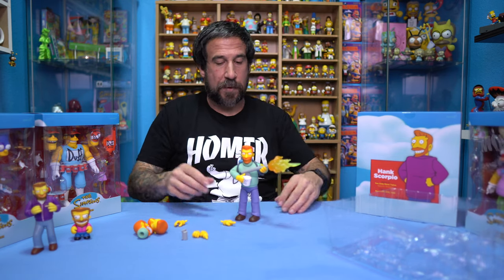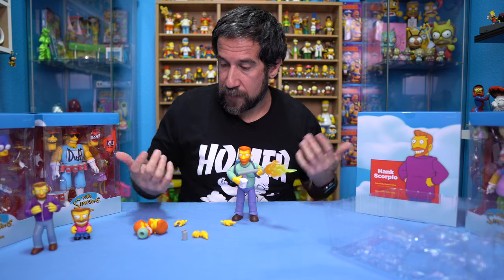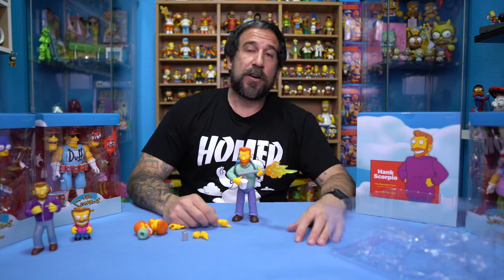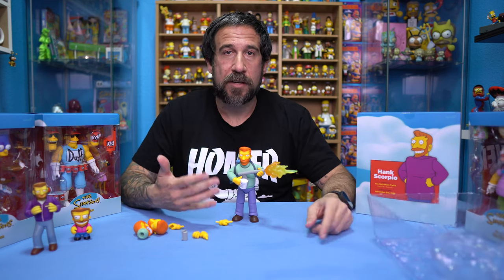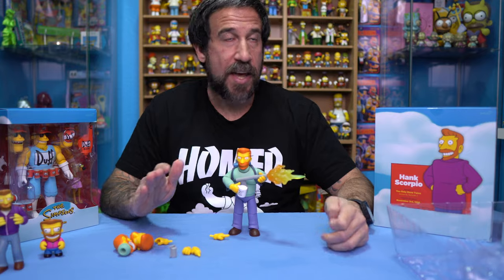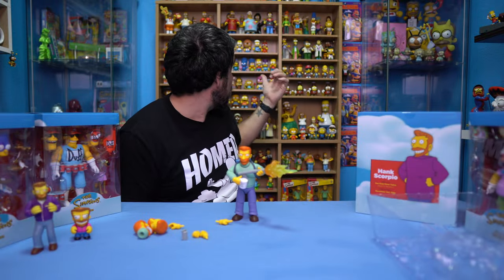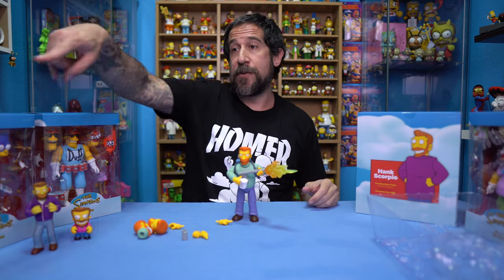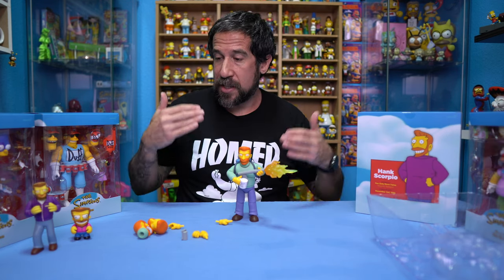He's got the World's Best Boss mug in one hand and the flamethrower in the other. It kind of looks like he means business — he's got it up like this while he's holding the coffee at the same time. These are hands down the best Simpsons toys that have been made in probably 10-plus years, only because these are truly for collectors. Kid Robot obviously killed it with the Simpsons line — I have like 30 or 40 different Kid Robot ones behind me — but Super 7 kind of took it to the next level.